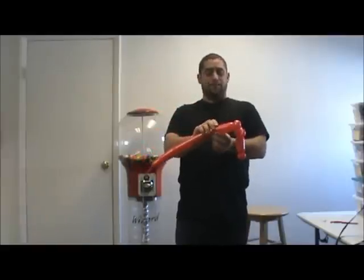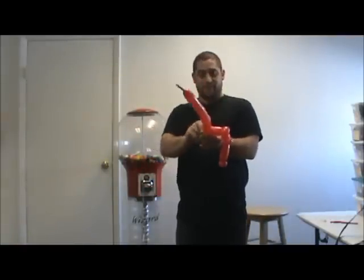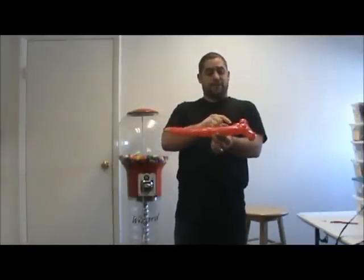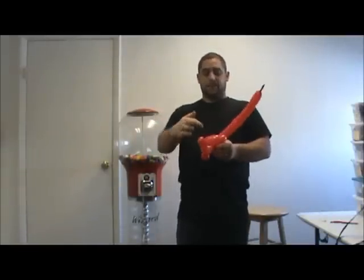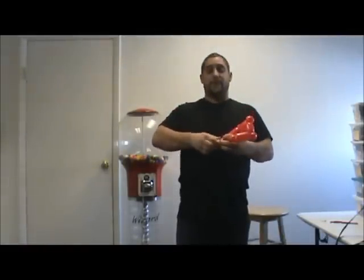Then we're going to go up about another 2-and-a-half to 3-inch bubble. Make a 1-inch bubble, and ear twist that bubble again. Then we're going to come across the same length as your first bubble here, which is about 3-finger lengths. Follow that by another 1-inch bubble, and then ear twist that bubble.